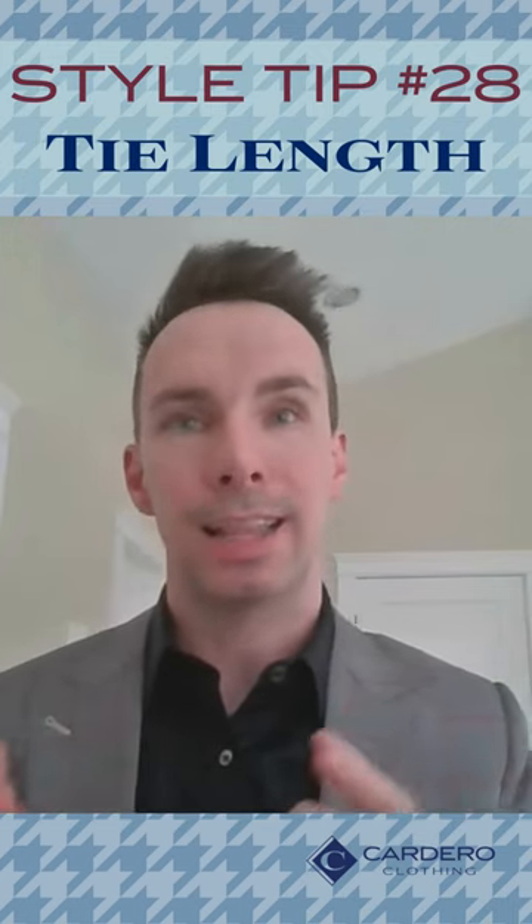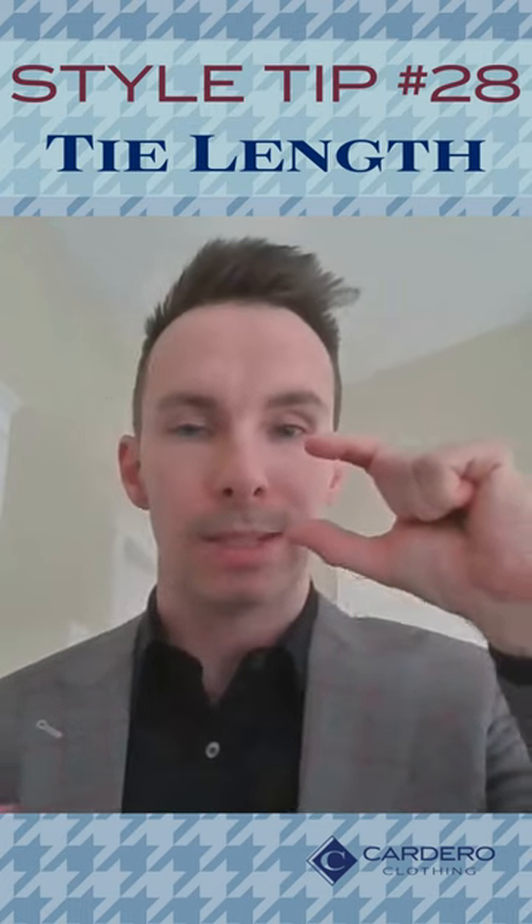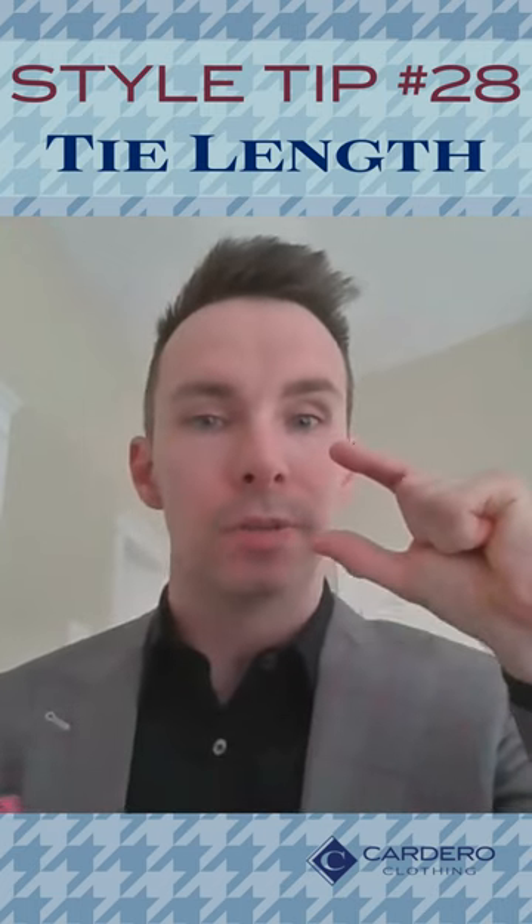Today's style tip: make sure your tie length is correct. Normally with tie length, where your belt lies is where you want the tip of the tie to land. If it's not landing there, there are a few reasons why.